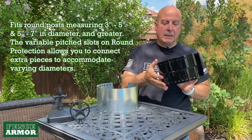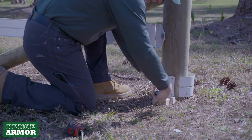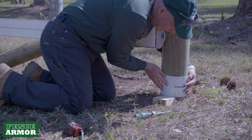And you can see from the slots and the keys that we have an opportunity to adjust, because round posts aren't perfect. It might be 5 inches, it might be 6 and a half, they might be tapered.